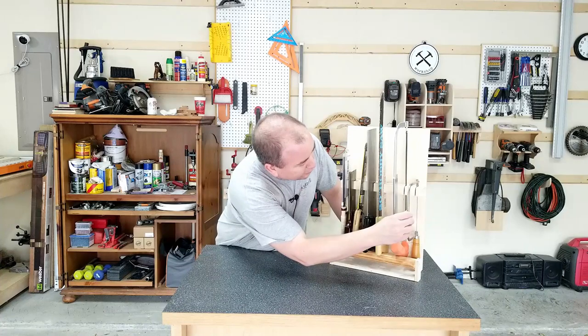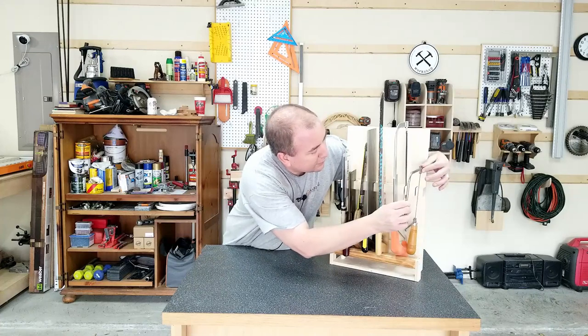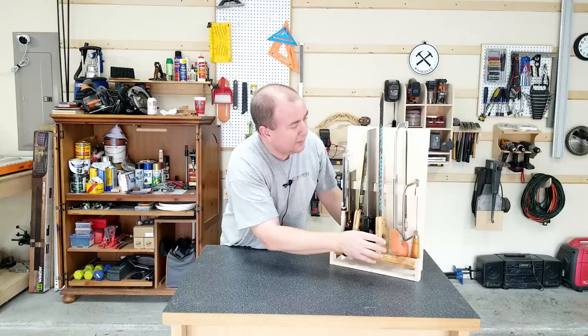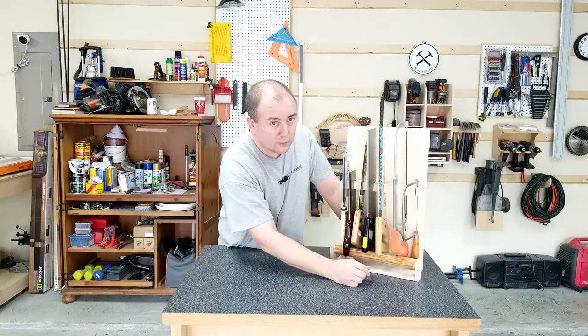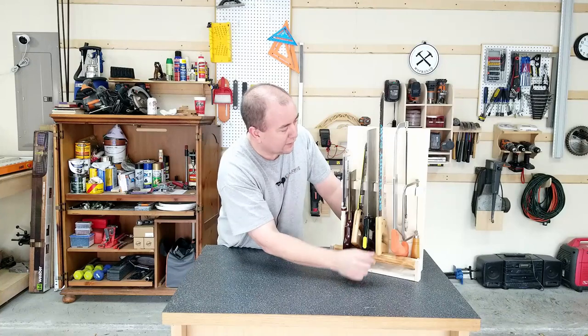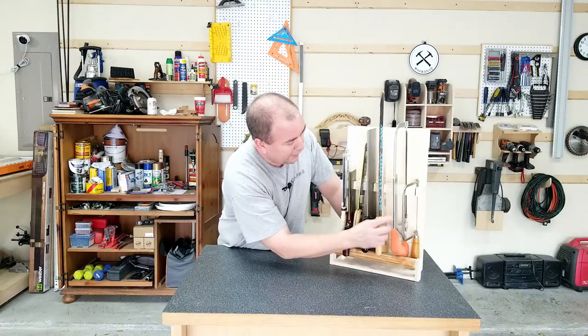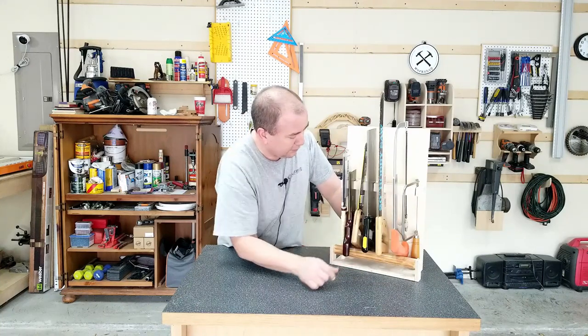Also on my coping saw, it worked out that it could hang fairly well, but I ended up drilling a hole for that little piece right there to fit into so that it holds it on there and doesn't slide out. The coping saw and the hacksaw were the two that were going to be the most trouble since they don't have a very big blade — they weren't very stable side to side. But the hacksaw ended up resting fairly well on the bottom shelf, so it stays in place pretty good.